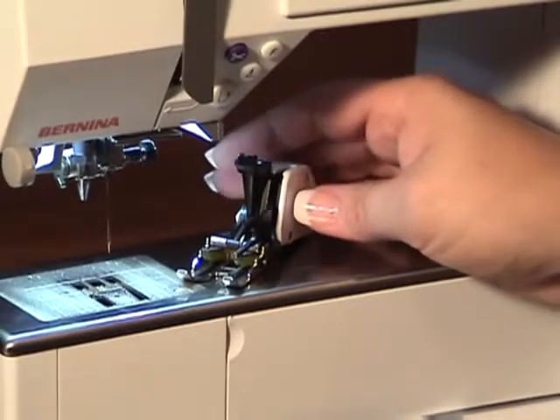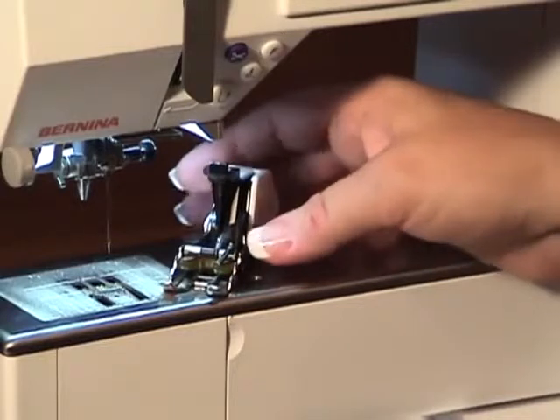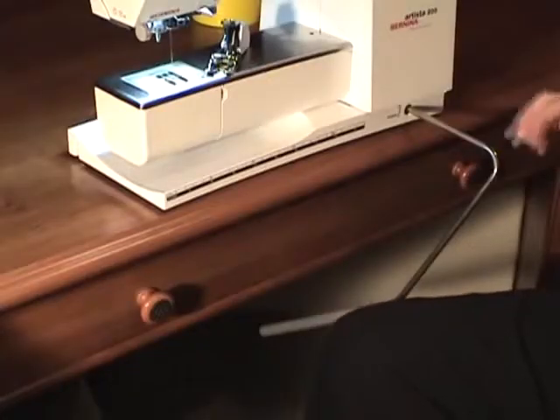The walking foot attaches to the Bernina machine in a slightly different manner than the other presser feet. It still has the same type of attachment that fits up onto the cone of the machine, but it also has a U-shaped clamp that fits onto the needle bar.